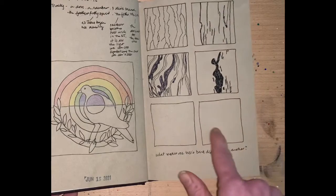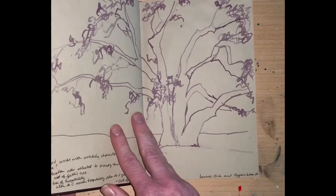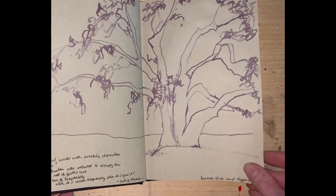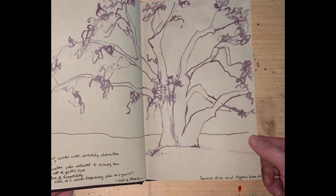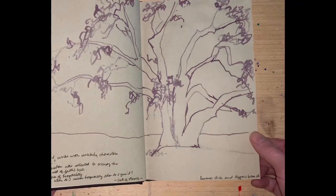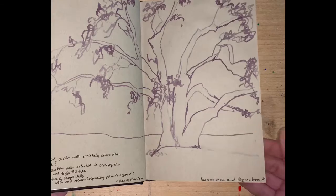A couple more blocks exploring different textures on the bark of a tree. This is fun. I've been trying to change up the tools I use. This was a bottle of Higgins Brown ink, and instead of using a traditional ink pen, I used a bamboo skewer to draw with. I think it has a nice feel to it.